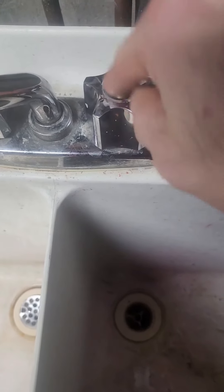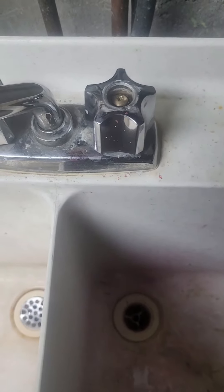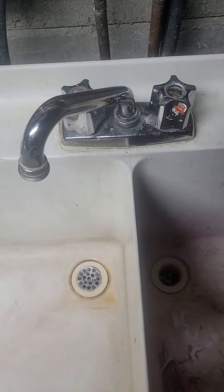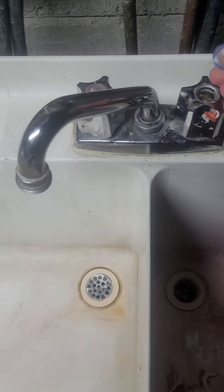Just put this handle back on now — going to screw that in and then give it a test. Alright, just finishing up. Screwed the cartridge back in and put the tap back on.